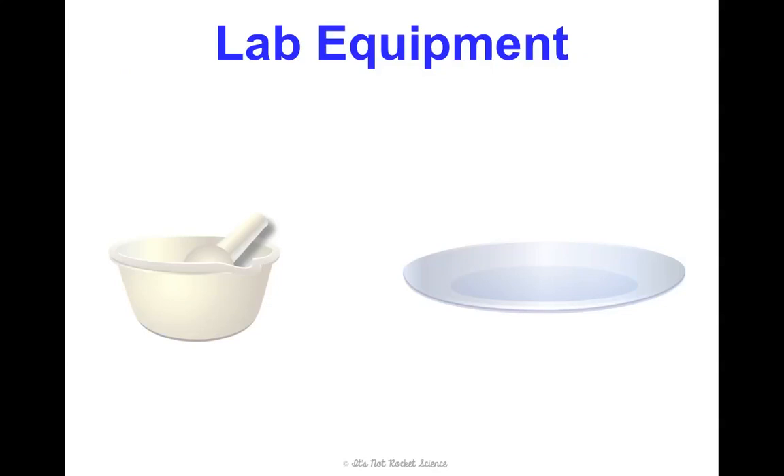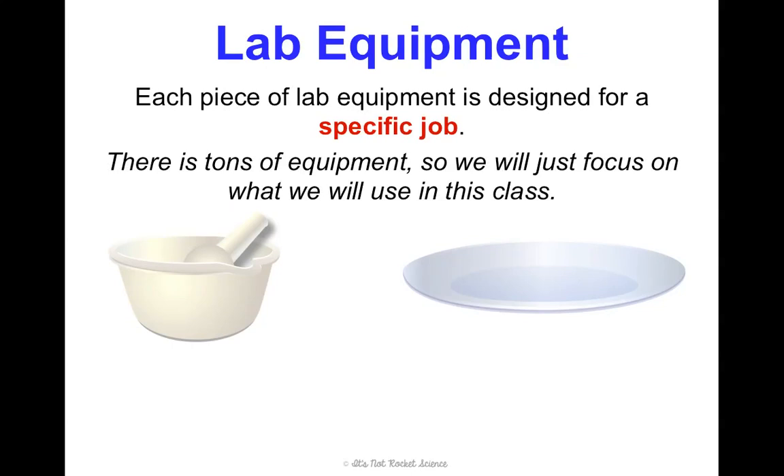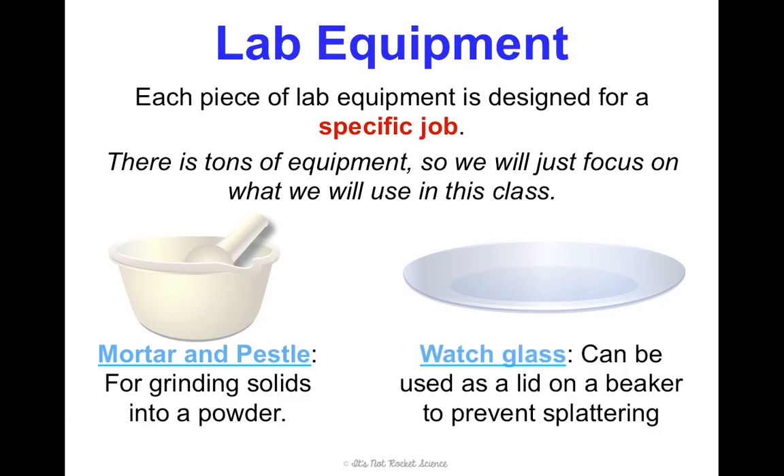Now we'll touch on some lab equipment we're going to be using. Every piece of lab equipment is designed for a specific job, and we're narrowing the list to what you'll use in this class this year. First is a mortar and pestle — we use this to grind solids into a powder, and you may have one at home for grinding herbs. There's also the watch glass, which looks like a contact lens but is used as a lid for a beaker to prevent splattering when heating.